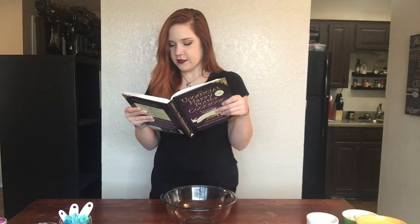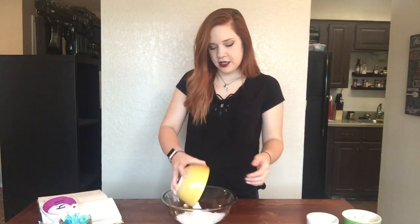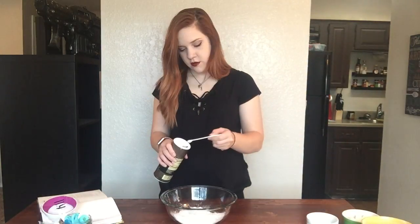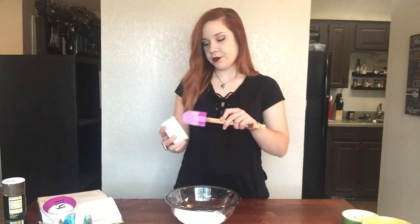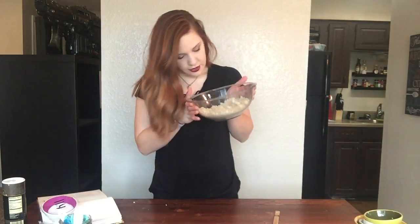To start on our pastry crust, the recipe says place flour, sugar, and salt in the bowl of a food processor. I'm using a bowl because my food processor is tiny, and I'm just going to mix it with my hands like my pie dough recipe. Then scatter the butter and shortening over the flour mixture and pulse about 15 times until the mixture resembles a coarse yellow meal. I've already cubed up everything so it's easier to mix. If you have a pastry cutter or a bigger food processor, I'd recommend using that.